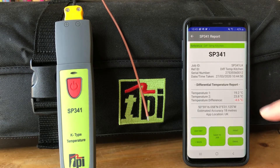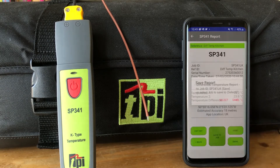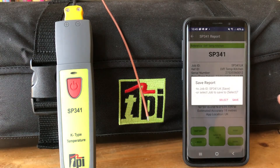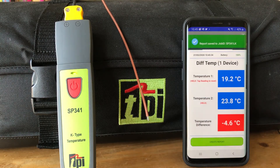Now we have 'differential temperature kitchen' with the readings color-coded in the report. As with all our reports, GPS located — email the individual report, print it out to a Bluetooth printer, or save it to a job. It's going to ask us if we want to save it to the same job — let's do that, hit save, and now the differential temperature is saved to the job.